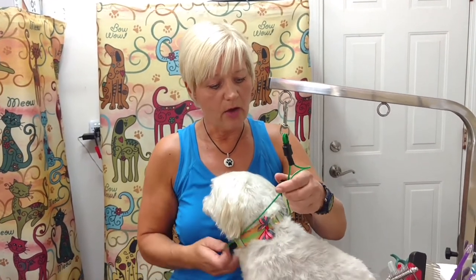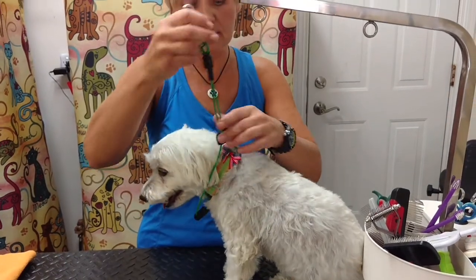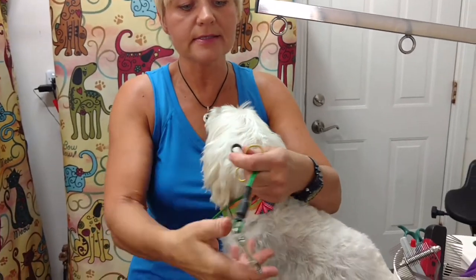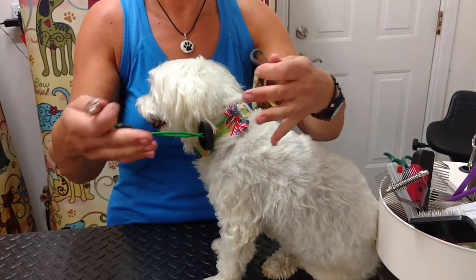As a groomer I have a tub, but if you're bathing your dog at home you're probably using your sink or bathtub. You definitely want to have your dog restrained in some way, especially if you're doing it alone. If you have someone to help hold your dog, great. If not, I recommend using a simple grooming noose like this — if they pull hard it will just slide and let go, it won't choke them. You can attach it using an elastic band over the faucet and hook the grooming loop right into it so they can't get away.